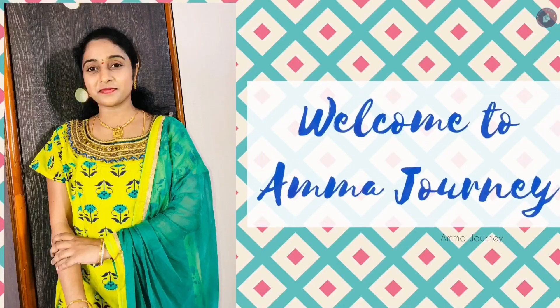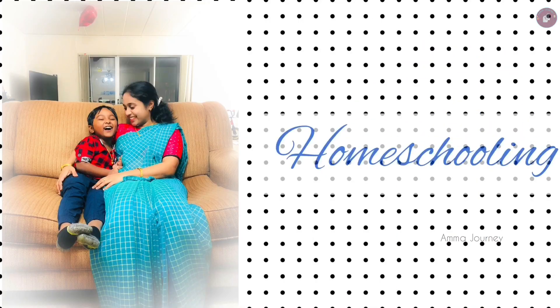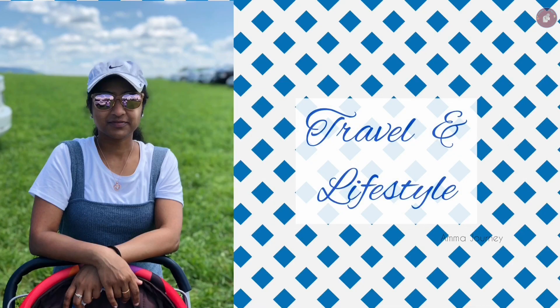Namaskaram! I am Miraj and welcome to my channel Amma Jani. If you are here for the first time, subscribe to our channel. We will cover Play School, Home School, Fashion, Travel, Lifestyle, Cooking, Gardening, and DIY videos.